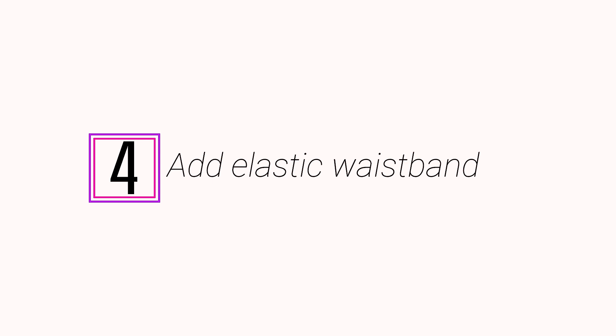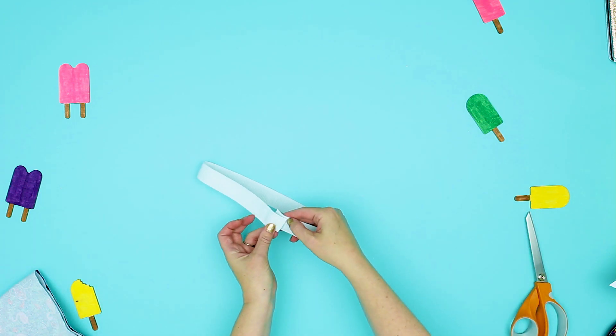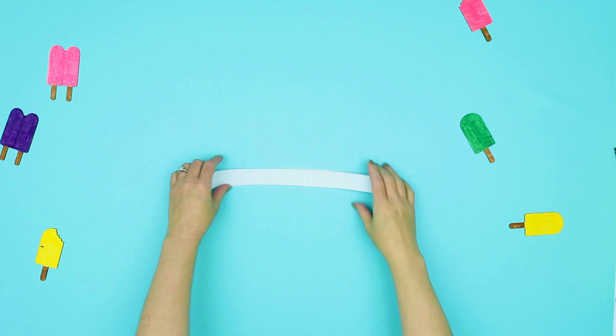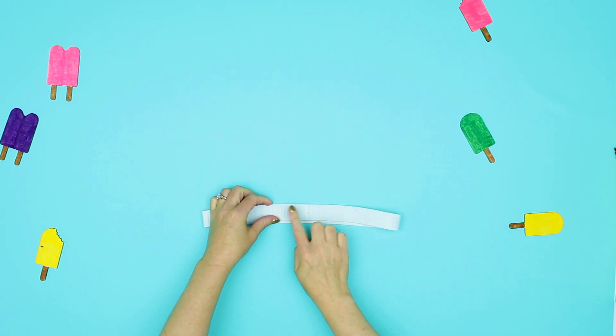Now this step with the waistband — watch it a few times first so you're familiar with it, because it can be a little different than what people are used to. People are used to making a casing and threading the elastic through. Doing it this way makes it so it doesn't roll within the casing and get bunched up and be uncomfortable. So let's try it this way. Step 4: Add the elastic waistband. Fold the elastic band so it forms a loop that overlaps one inch, making sure there are no twists. Sew down both edges using a zig-zag stitch to make the loop secure.